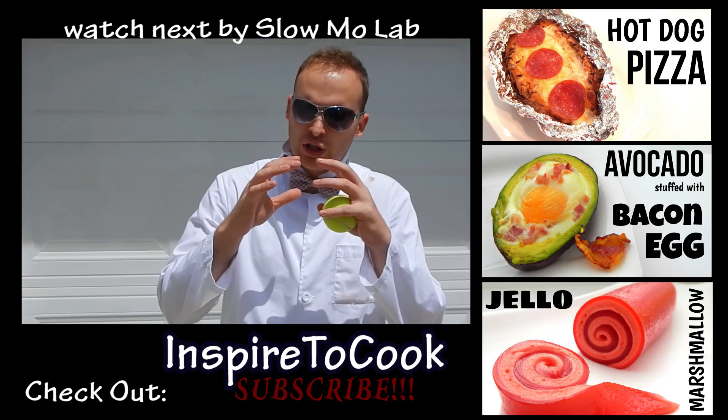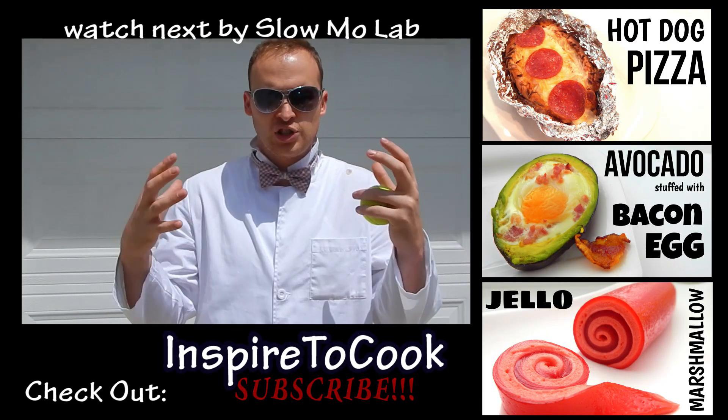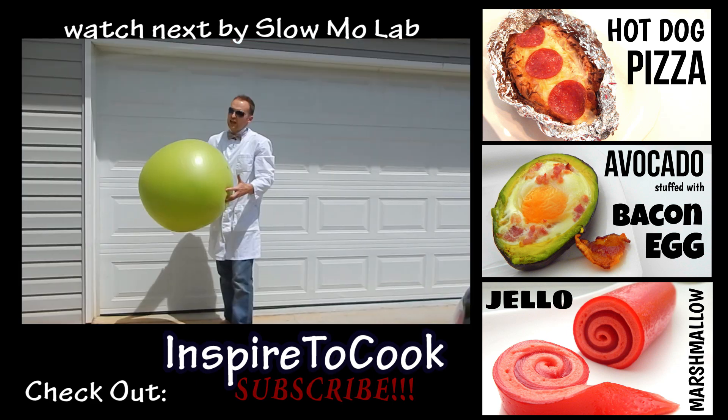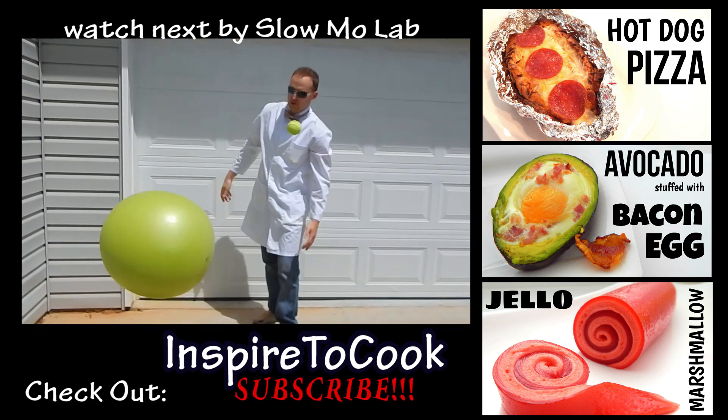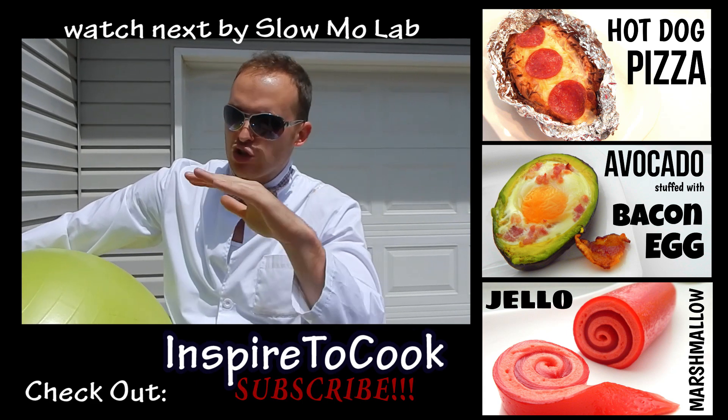Today we are going to do a super, super cool visualization of a popular experiment. It bounced up much higher — let's check it out. What could be a cool way we can visualize it?